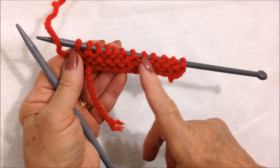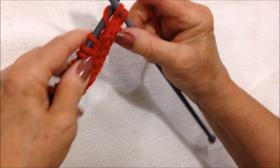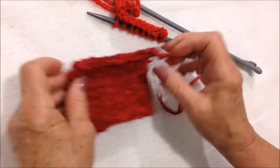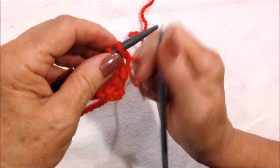Now the next row, I will knit across the row — knit every stitch all the way across. I have one here that's already finished, and I worked 12 rows, and then I cast off.